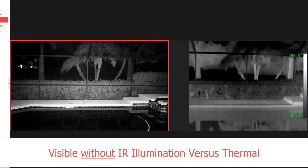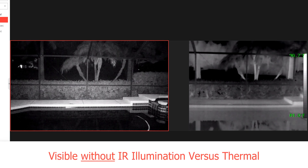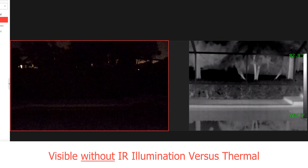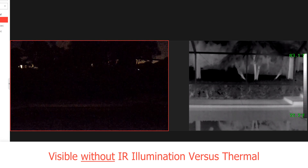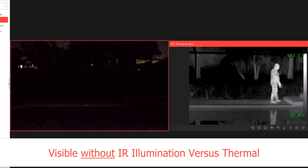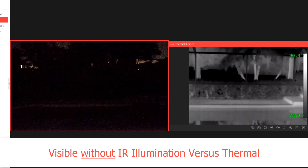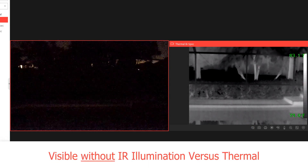Up to this point we have been looking at our visible camera with IR illumination turned on, which is a feature of the bi-spectrum camera, but I'm going to go ahead and turn it off so we can see the difference from a non-IR visible camera, to our IR visible camera, to our thermal camera. As I'm walking through this scene you probably don't even notice me until I move in front of the thermal camera, which immediately detects me with an alarm using simple motion detection. As I walk back through the scene in the opposite direction, look closely at the visible camera and see if you can spot me.